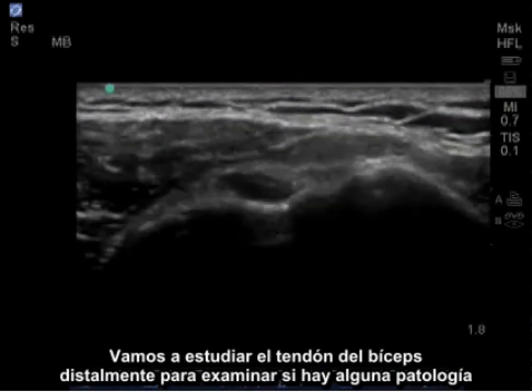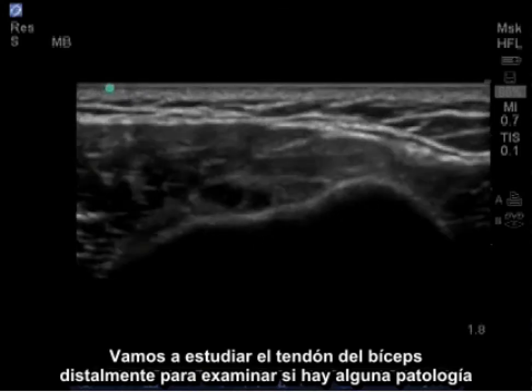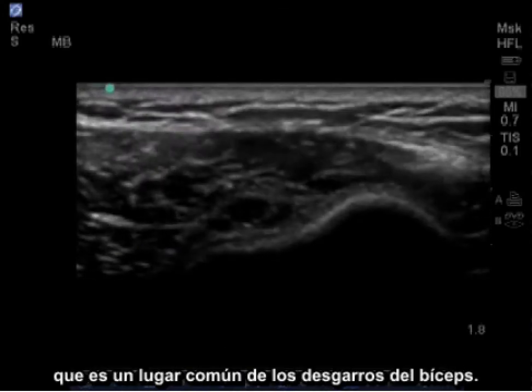I'm going to follow the bicep tendon distally to examine if there's any pathology, which is a common place of bicep tears.